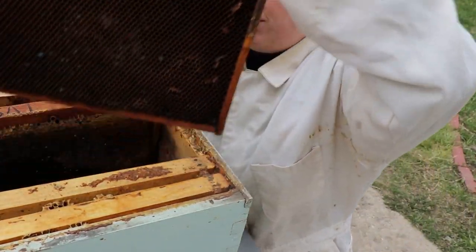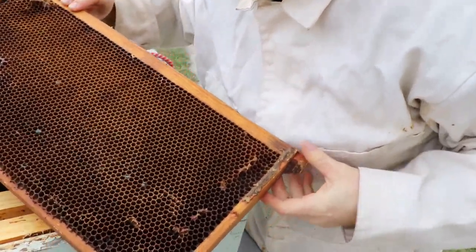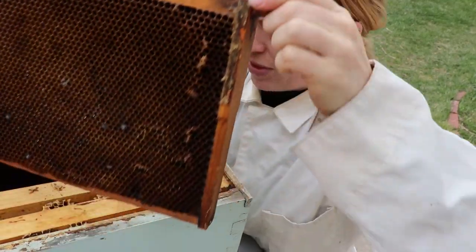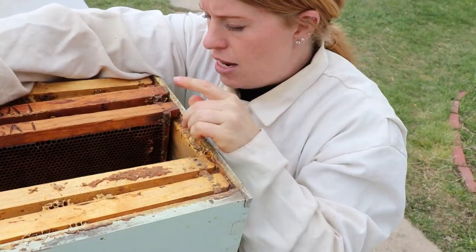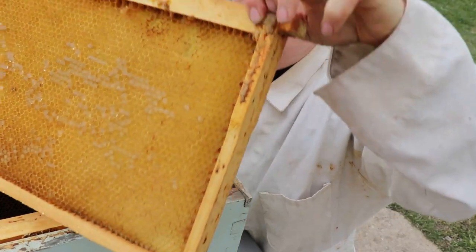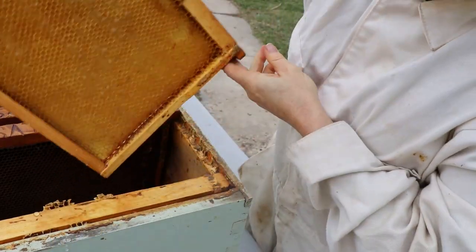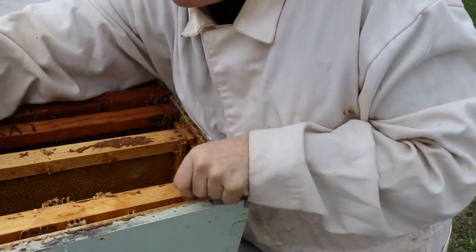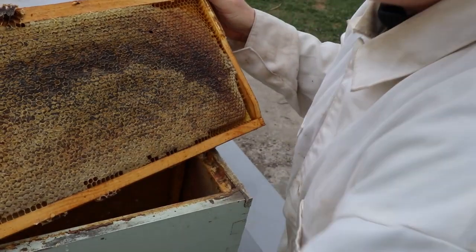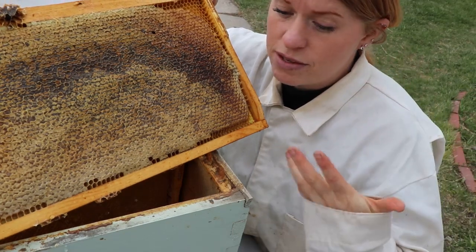And then this frame here has some open frames. It also has some honey that wasn't capped — they hadn't gotten to that process. Also don't forget that you'll want to sprinkle all of these with some sugar water before you go out there. There's also some area here for her to lay some eggs. And this one — it is so heavy — it is a full frame of honey, and that will be really good for them and get them started with some food.